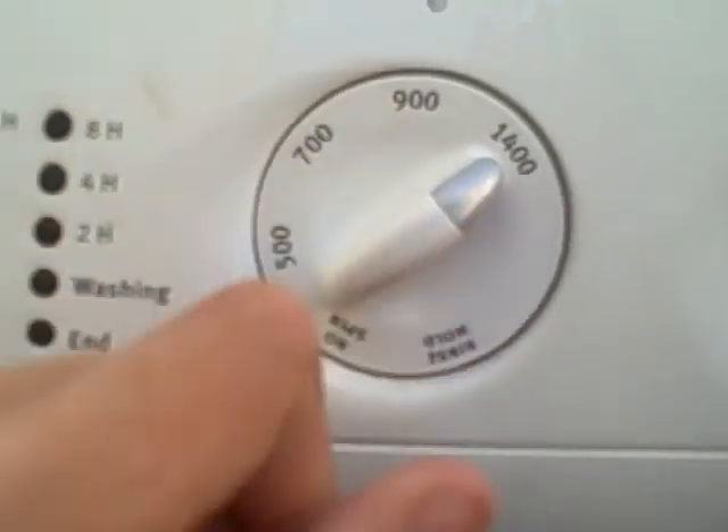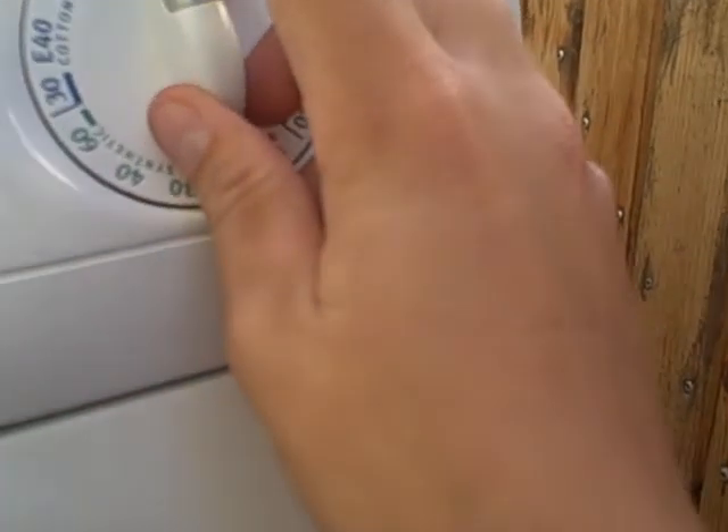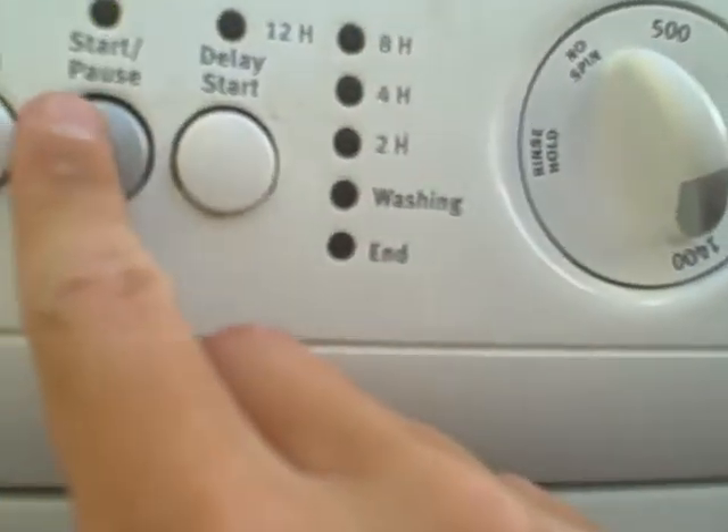We've got spin speeds: 1400, 900, 700, 500, no spin, and rinse out. Set it to spin, set it to 500, then put it on to wash.